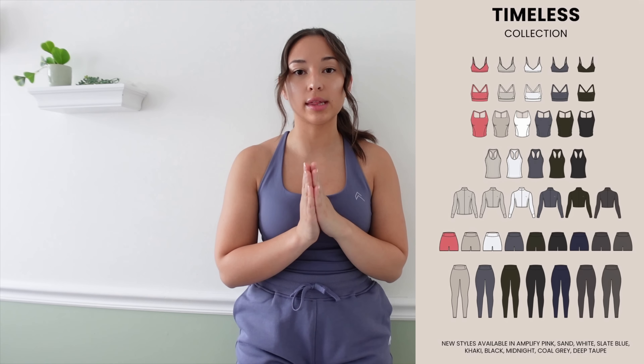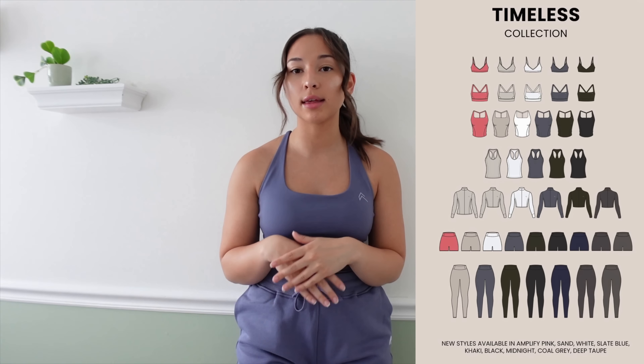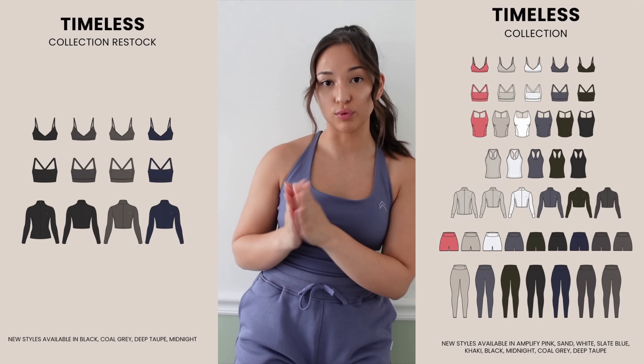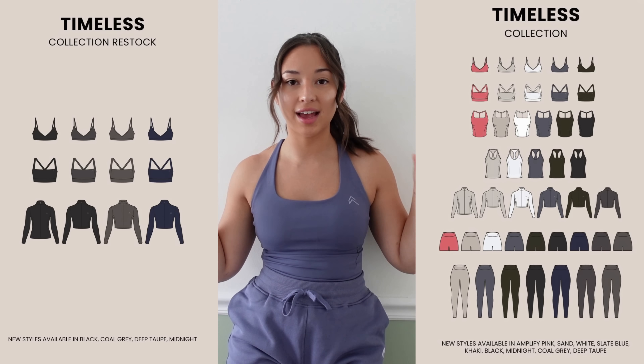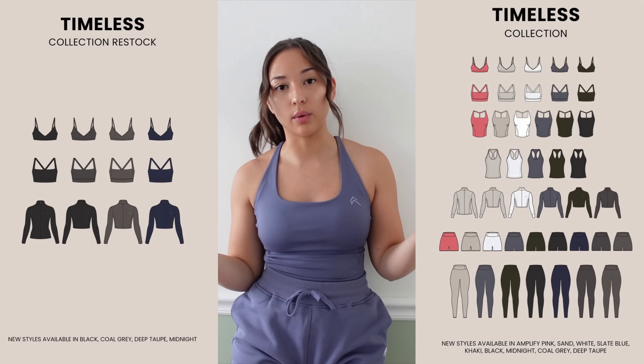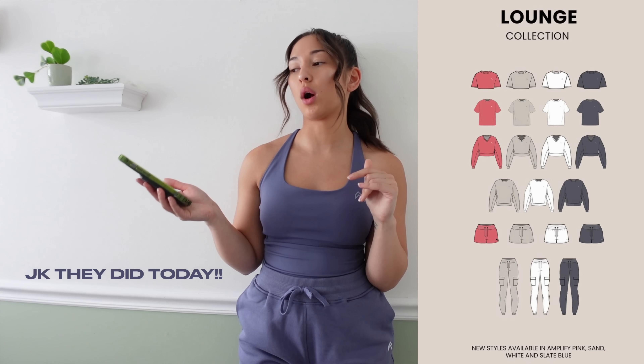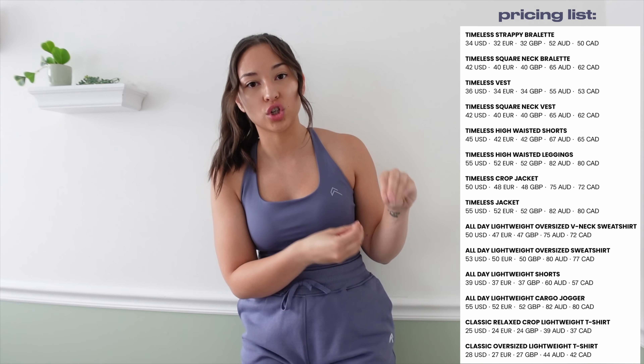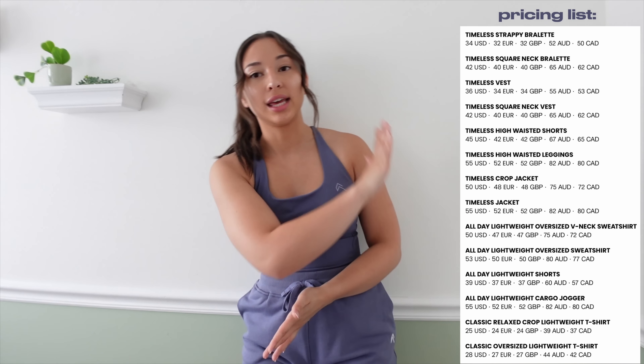Since there is so much coming in this launch I'm going to pop the graphics on the screen. On one side we'll have all the new releases — an overview of what's coming in new pieces, new colors, plus some returning colors. On the other side I'll pop the graphic Honor posted about what's restocking — screenshot it so you have it. Honor has also provided a pricing list which I'm popping on screen now so you can screenshot it and refer to it throughout.